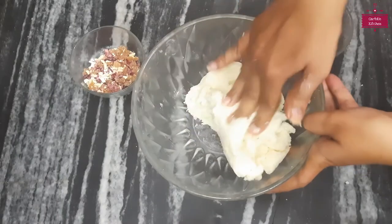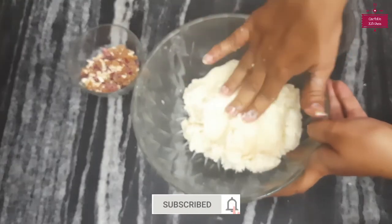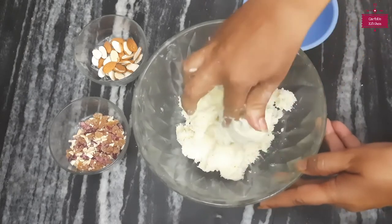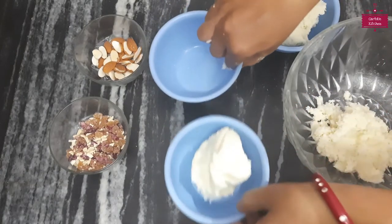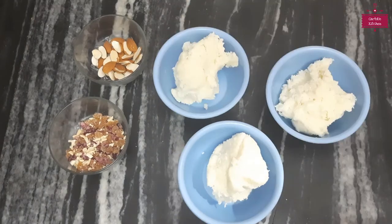I have mixed them all together. We will mix the milk powder and coconut together — both are sweet. Now we will divide the mixture into three equal parts.